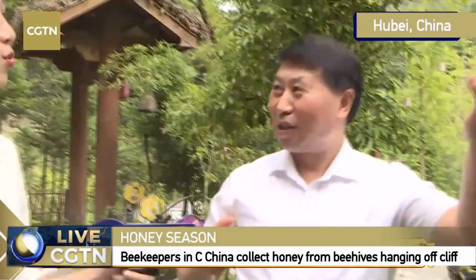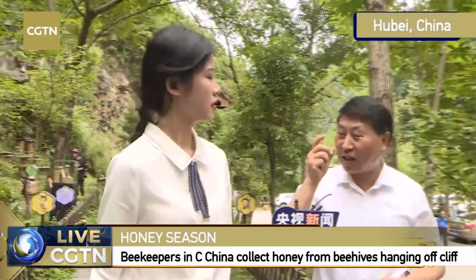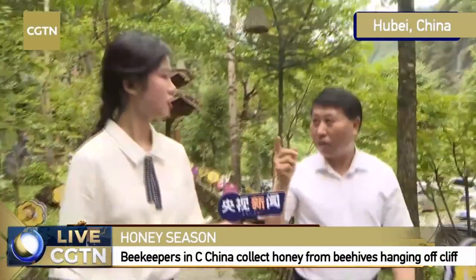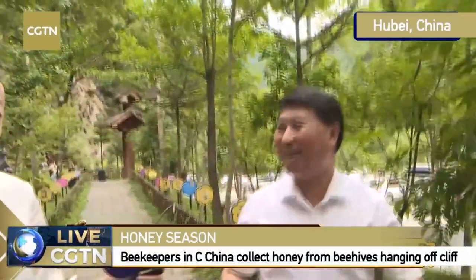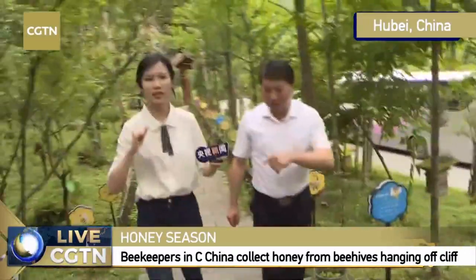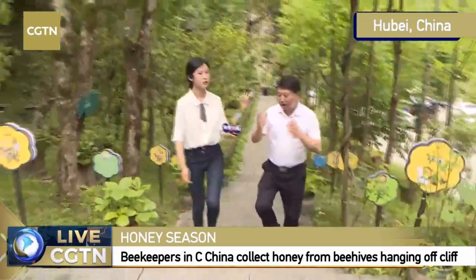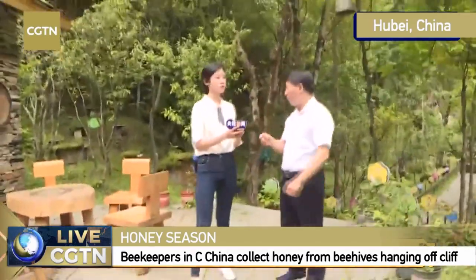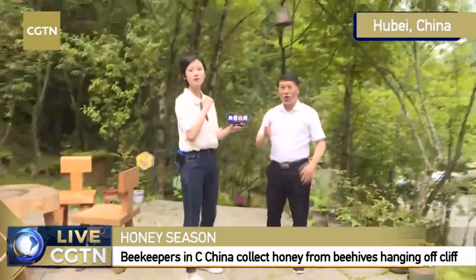This is a lot easier for the bees to carry the honey back home. When this pattern was identified, the beekeeper placed all the beehives on the steep cliff. Also on the cliff there are a lot of medicinal herbs — when there are medicinal flowers, the bees can collect honey from those flowers, and that is why this honey is very precious. We actually have more than 2,500 different types of medicinal herbs, among which more than 1,000 of them can be collected by the bees.